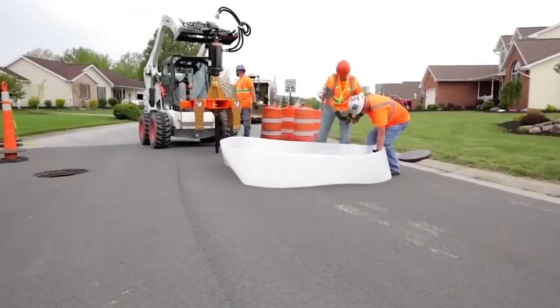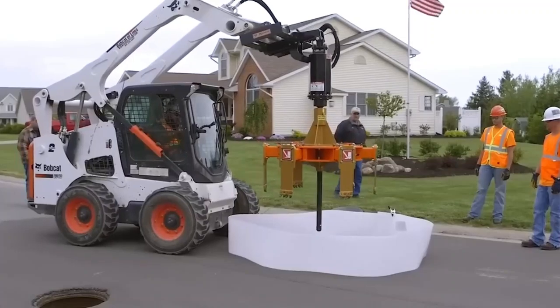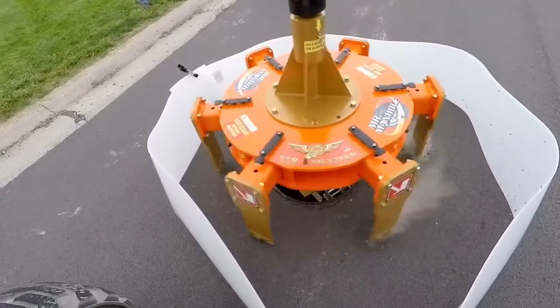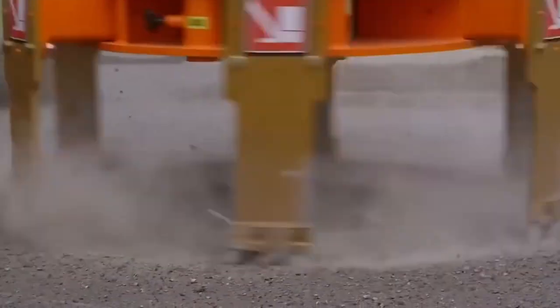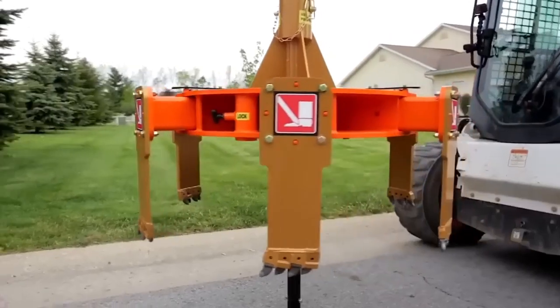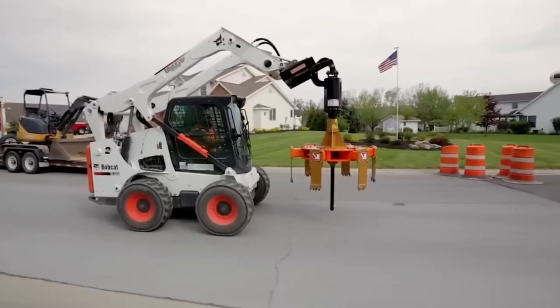Tired of the tough and unsafe work involved in fixing road manholes? There's good news on the horizon. Introducing the Gold Series 6 Shooter, a revolutionary solution that's changing the game. The trickiest part of manhole repair — removing the frame from the asphalt — is now a breeze.